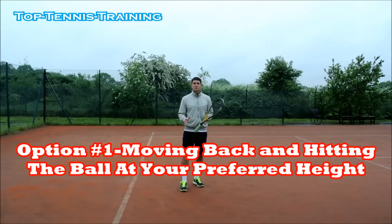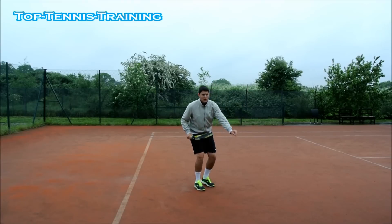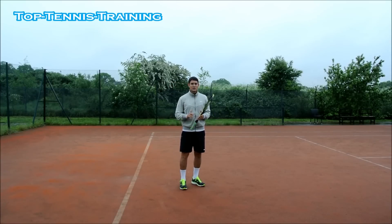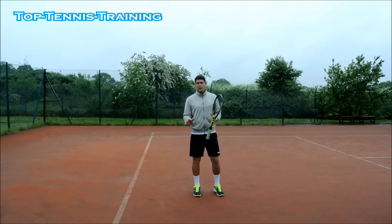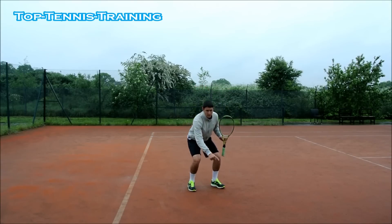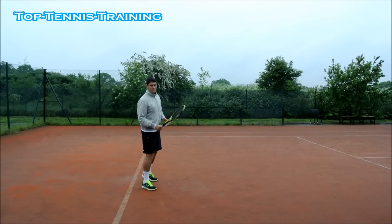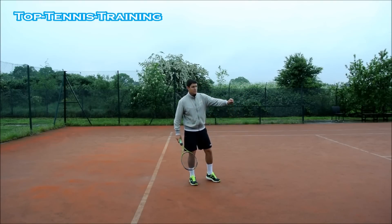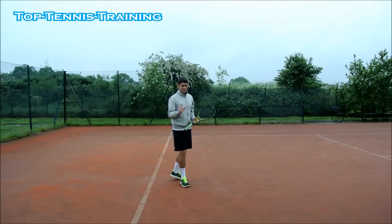The first option, which is probably the simplest and easiest, is to let the ball bounce, come up to its peak and start dropping — which means you're going to have to move back. So you're moving back, letting the ball drop, and hitting it at your preferred height. If your preferred height is down at waist, you want to make sure the ball bounces, comes up, you go back, it starts to drop, it comes to your preferred height and that's where you make contact.